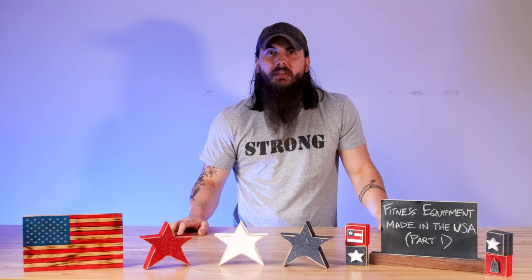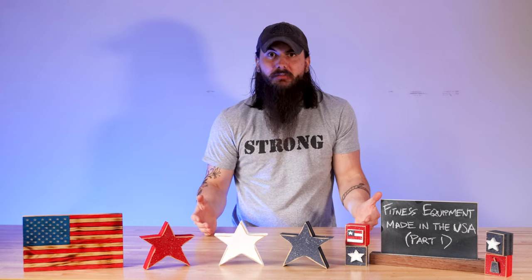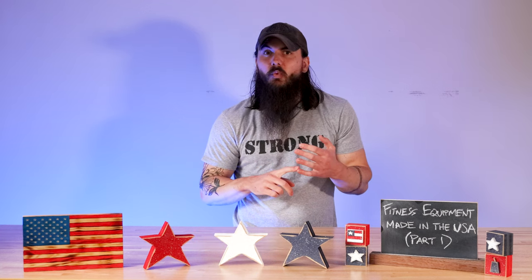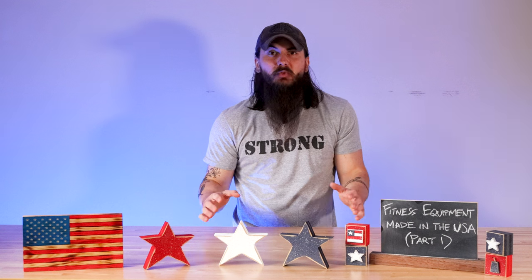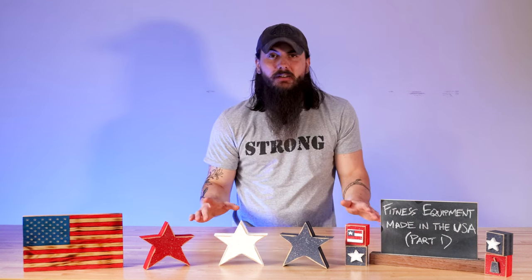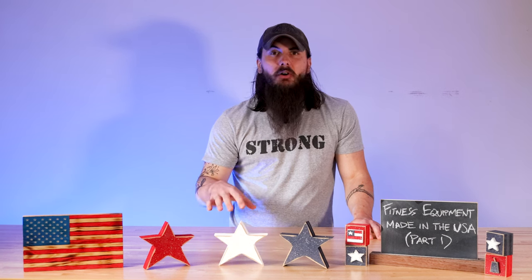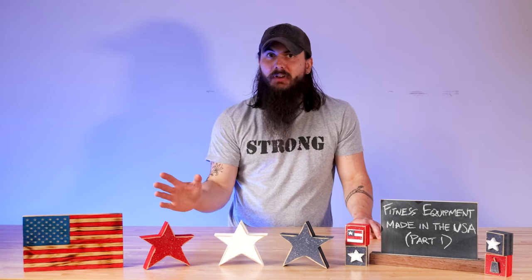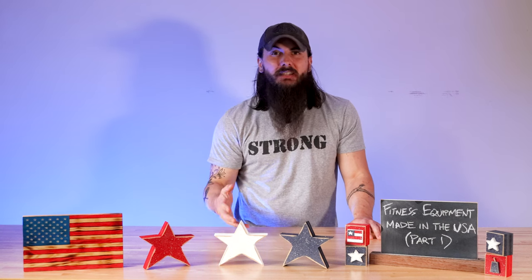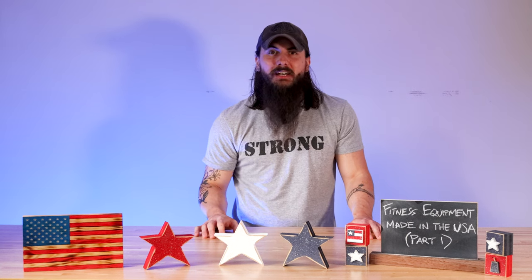Starting off with material sourcing — when it comes to strength equipment, there are a few raw materials that really make up the bulk of the stuff that you're searching for. For things like squat racks, barbells, dumbbells, weight plates, and a lot of other related items, you're really looking at just steel and rubber. Both of these items have a ton of American manufacturers who can supply the raw materials, but there are a lot of international manufacturers that a lot of brands in the fitness industry are cutting corners and outsourcing all of their manufacturing to.